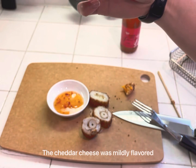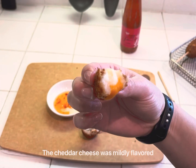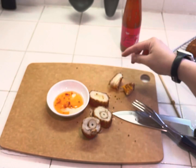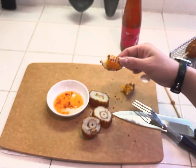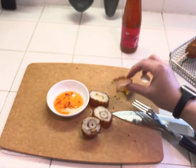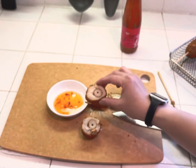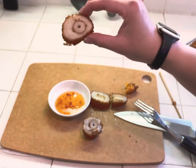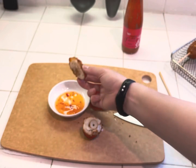This one's got some mozzarella and cheddar. The batter is a little bit sweet — nice, crispy, a little bit of breading on the outside. I'm going to try the fish sausage, definitely with some sweet chili sauce.